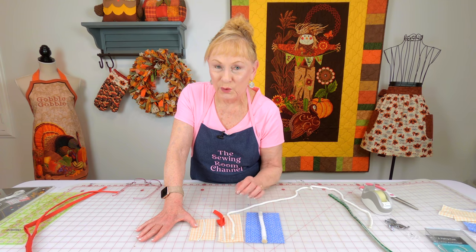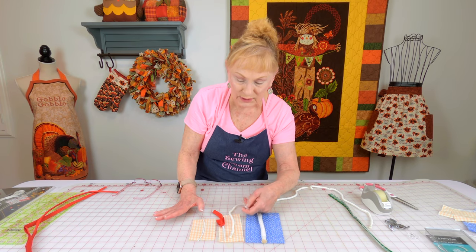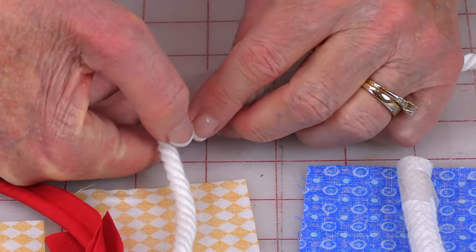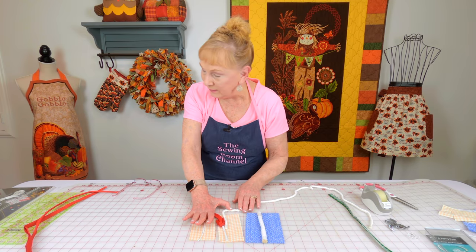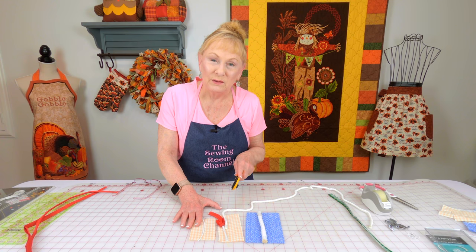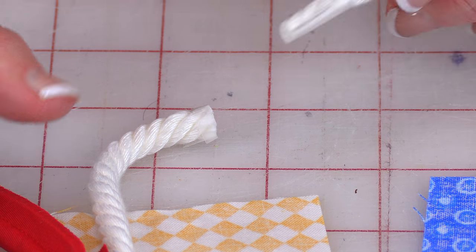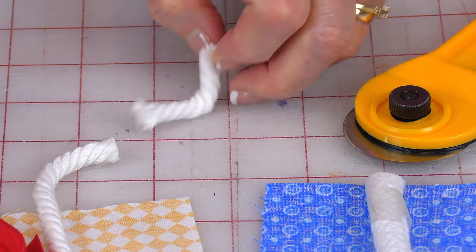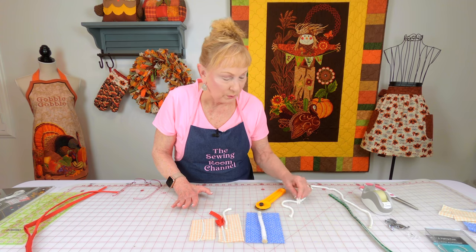When you are cutting your cording, you want to make sure you take a piece of tape. I'm taking a piece of scotch tape and wrapping it around where I want to cut it. Because if you don't do this, it will unravel immediately. I use a rotary cutter, but you can use scissors — just go right through it. And it doesn't unravel. Now if you don't tape it, the moment you begin to move it, it starts unraveling and just keeps going. So always tape it.